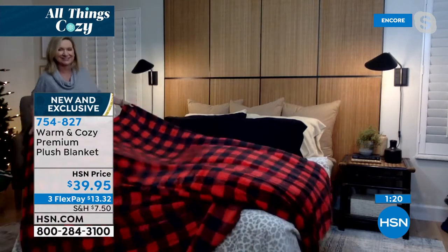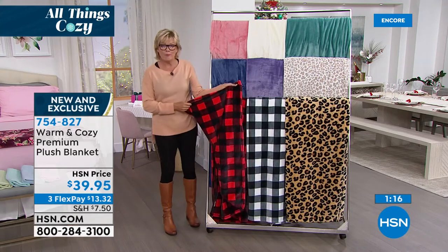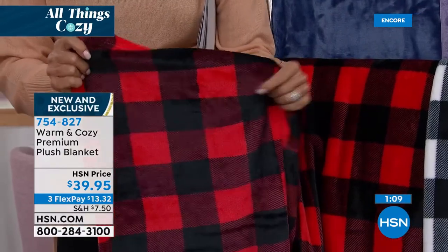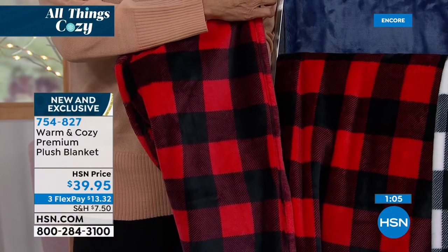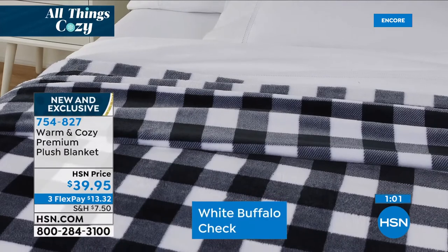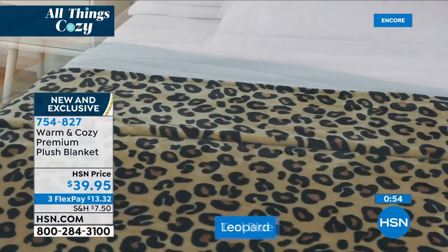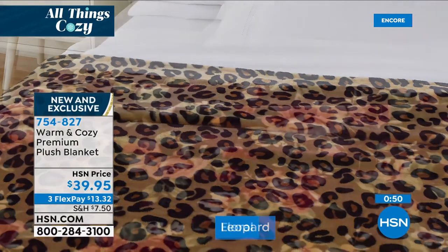It's so fun — a cabiny kind of look and feel with that check. The red buffalo check always sells really well. I love that we've got the black and white this year. I wanted to show you it's the same on both sides, fully bound on all corners — it's absolutely incredible at this price. The snow leopard and the regular classic leopard are very nice and very updated when it comes to what we love about prints.